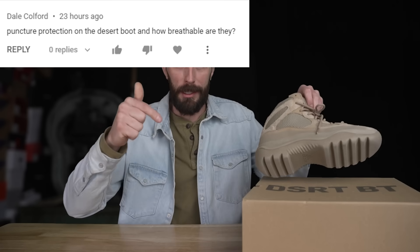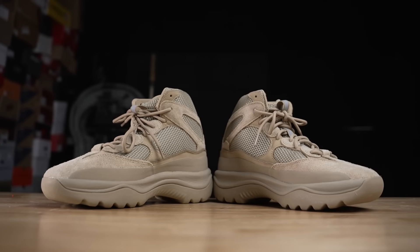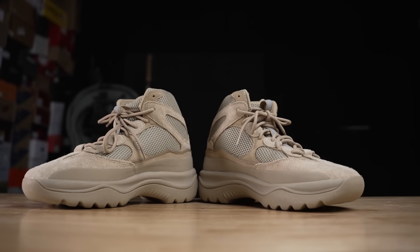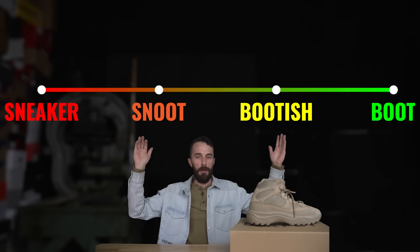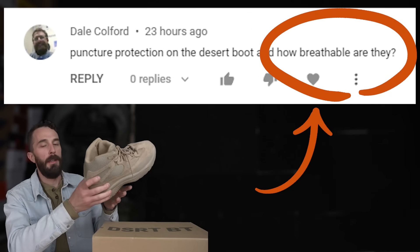Now to the desert boot. Let's address the questions from the previous Yeezy video and try to answer what you guys asked. To really determine if this is a boot or a sneaker, we're going to put it on a scale from sneaker to snoot to bootish to boot to rank each question. For the first question — how breathable is it?